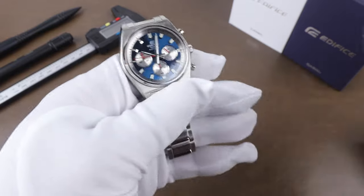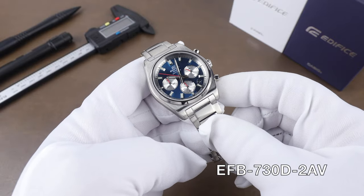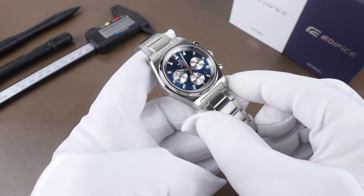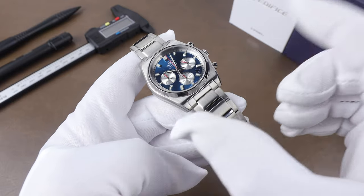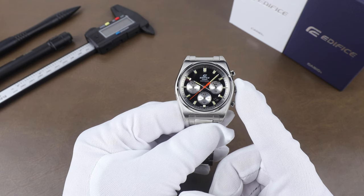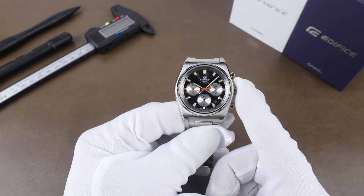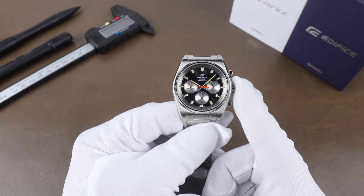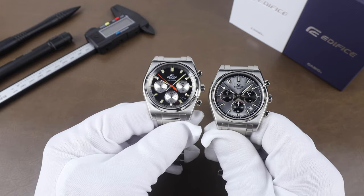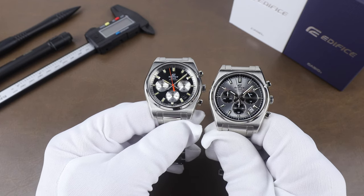The blue version's reference number is EFB730D-28V — a beautiful shade of blue. There's also the Black Reverse Panda, reference EFB730D-1AV, with a little pop of orange on the second hand. Last is the silver monochrome version, EFB730D-7AV, which is the only one without any color accents on the hands.